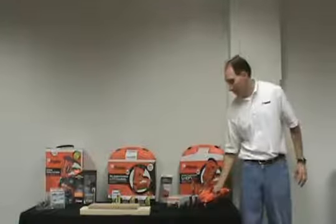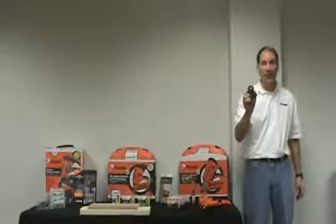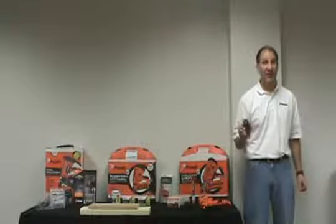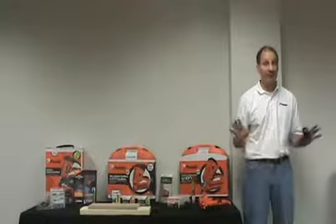The weight savings comes from the lithium-ion battery. It's smaller and lighter and has 50% longer run time, allowing it to drive up to 6,000 nails on a single charge. Often this amount of run time will provide a typical remodeler with several weeks of use.